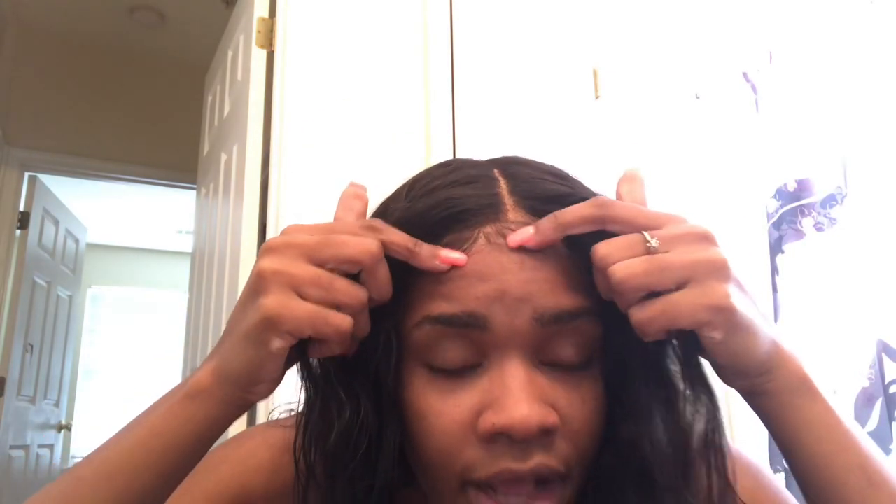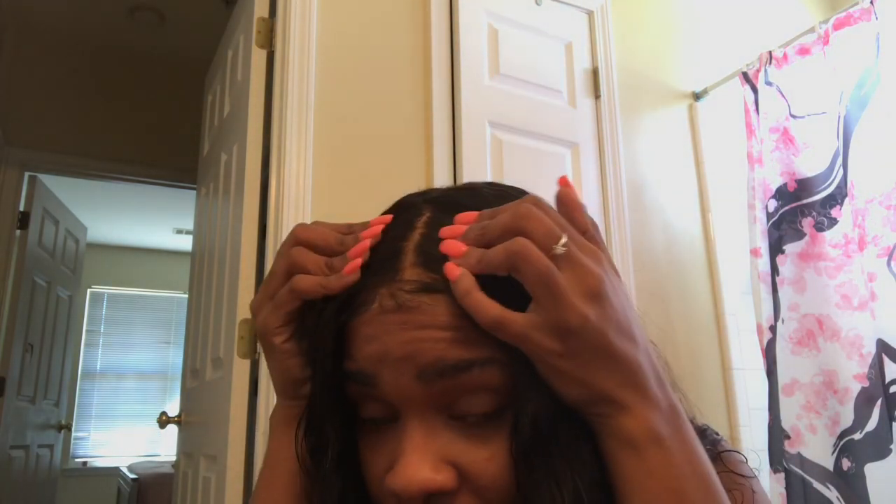I'll insert all the details of this hair down in the description box. It was very easy to manage and easy to pluck — no issues at all. This is It's Domi hair and they always send me great quality. They're up there with my top brands, so I would definitely recommend buying this hair. I'll see y'all in my next video — bye!